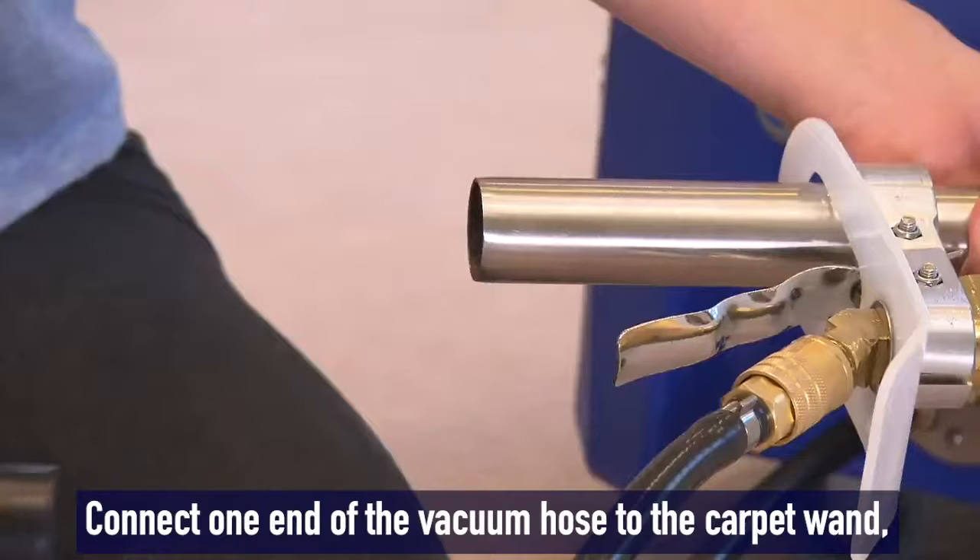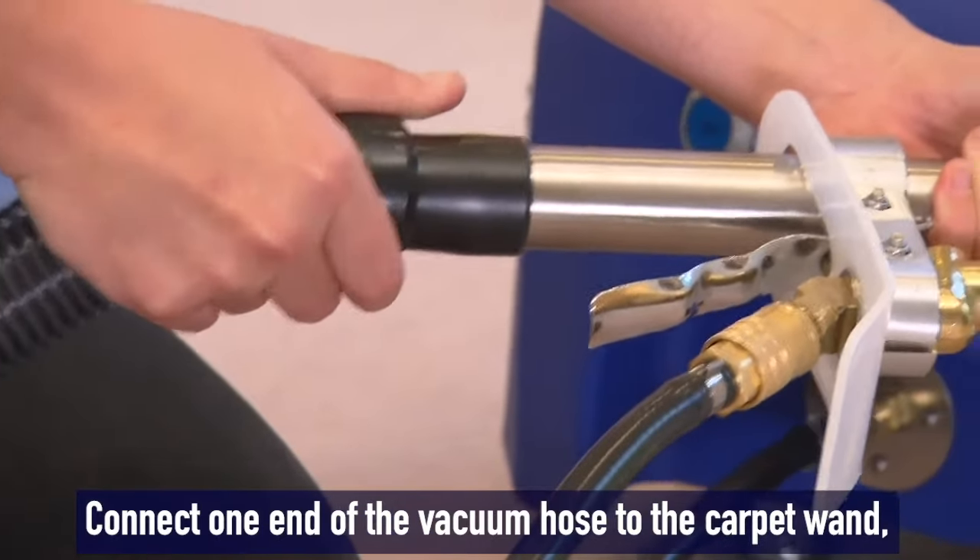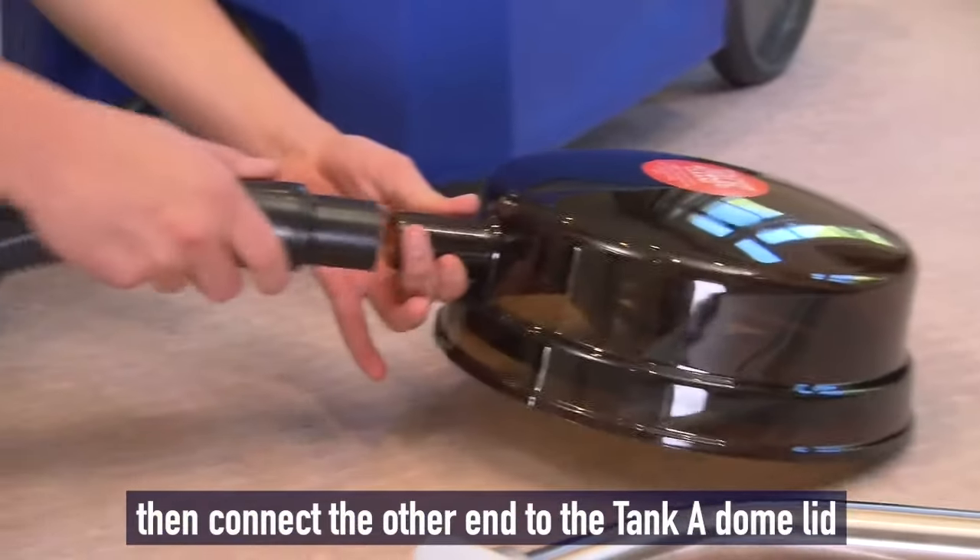Connect one end of the vacuum hose to the wand you are using. Then connect the other end to the tank A dome lid.